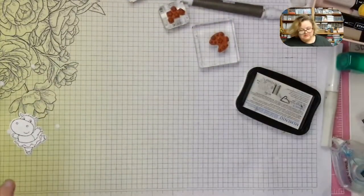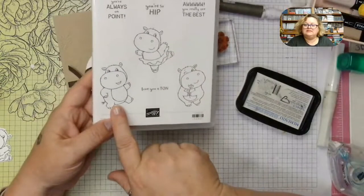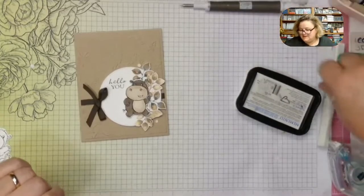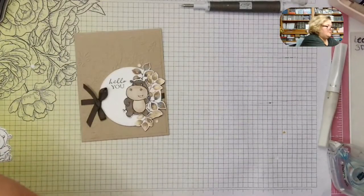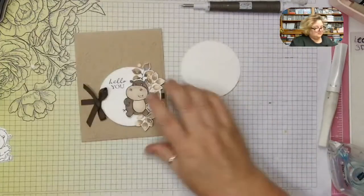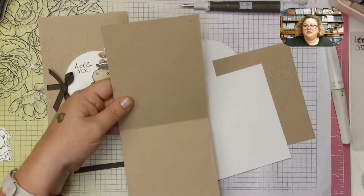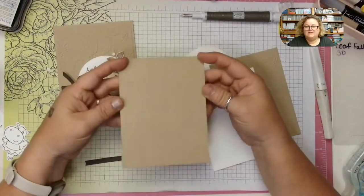Now for our second card, we're going to use another one of the hippos. This one looks like he's dancing. Originally I was thinking I'd cut out a bunch of leaves and have him jumping into them, but once I started playing with it I changed my mind. I'm going to use another big stitched circle from the Stylish Shapes, and I'm starting with a crumb cake card base — cut at 11 by 4 and a quarter, scored at 5 and a half.